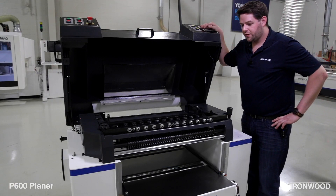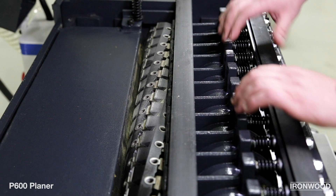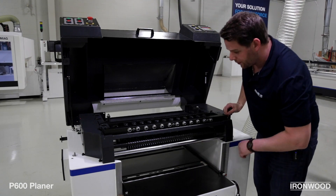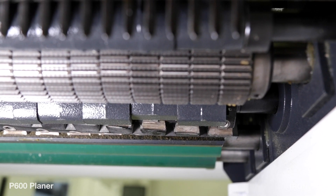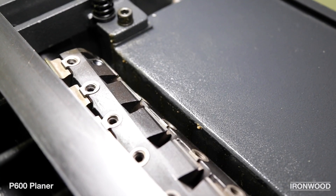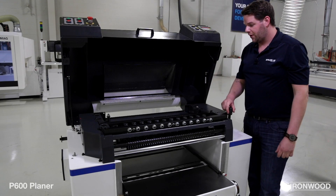Looking inside the P600 planer, we've got our first row of anti-kickback fingers here to help prevent debris from coming back at the operator, as well as a segmented chip breaker, which helps keep consistent hold down on workpieces of varying thicknesses. We've got two bed rollers on the bottom helping glide our workpiece through, as well as pressure on the in-feed and out-feed side to maintain hold down on the workpiece. Additionally, our spiral cutter head uses the same two-sided inserts we've been having so much success with in the Ironwood brand.